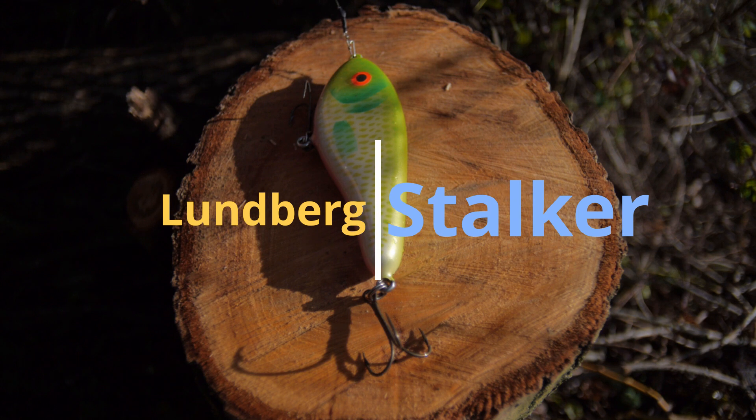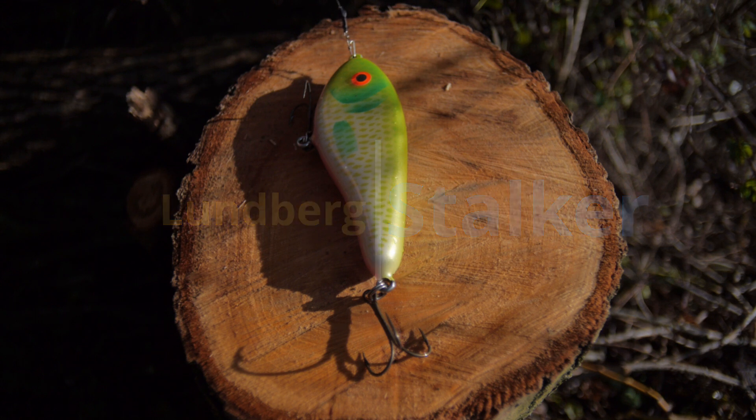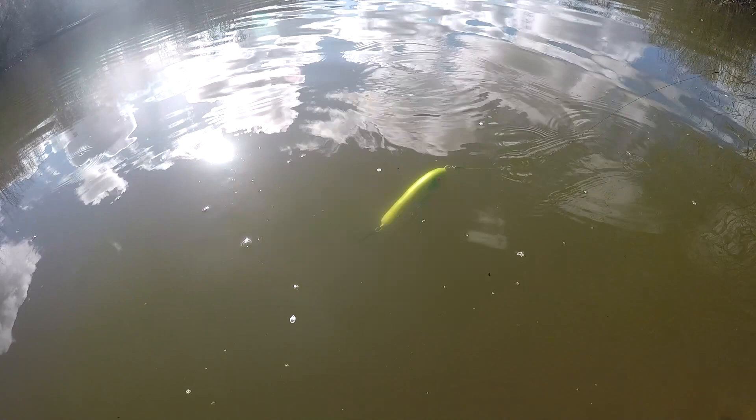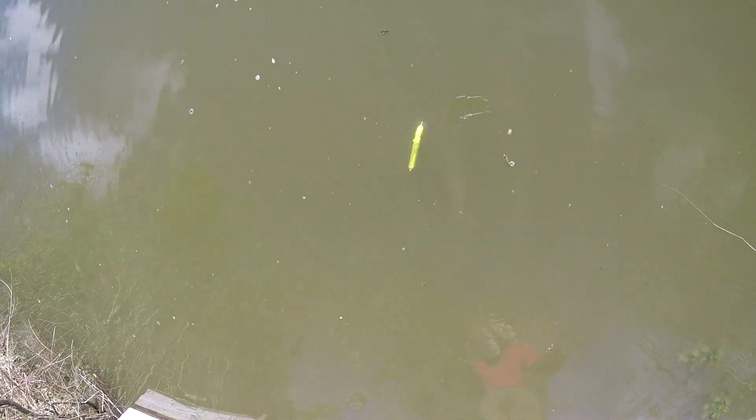Lundberg Stalker — well, good luck trying to find one of these. Unfortunately this lure designer died, I heard, but wow did he make a good lure. This is my absolute favourite jerk bait. It's perfectly balanced, it turns on a dime, it's got loads of presence — just a brilliant lure. I always get this out when times are going tough.